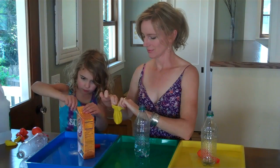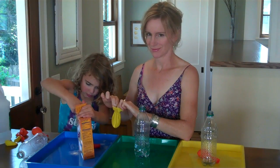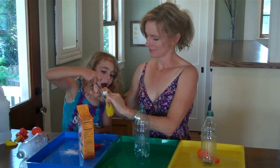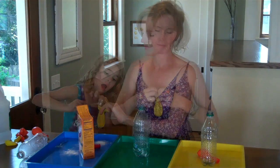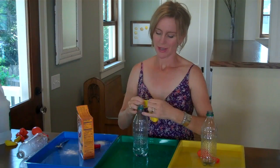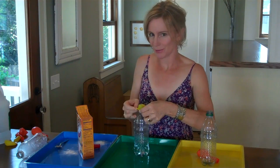Add another one. When you have the baking soda inside the balloon, carefully put the lip of the balloon over the mouth of the bottle. But don't add your baking soda yet — you want to wait until you're ready for your chemical reaction.